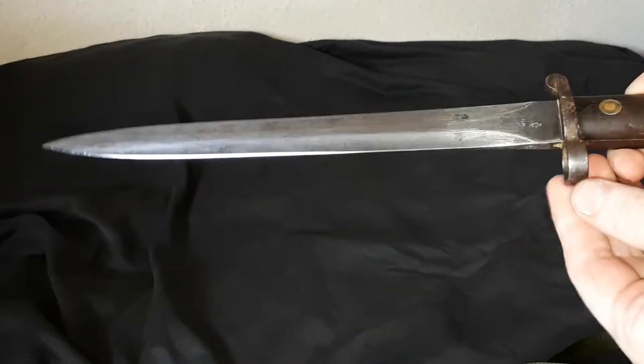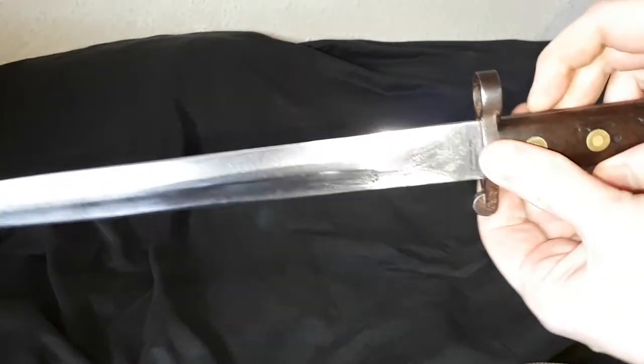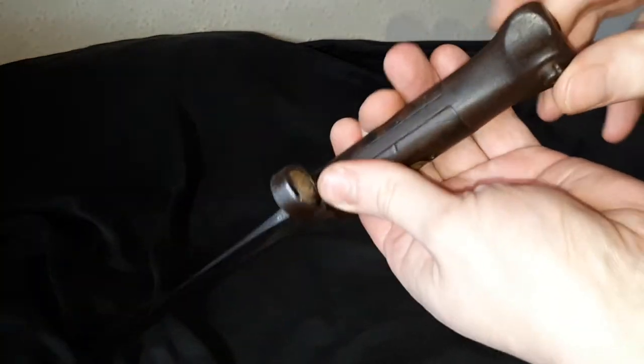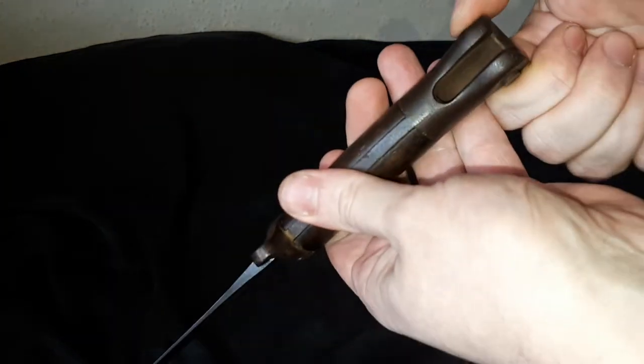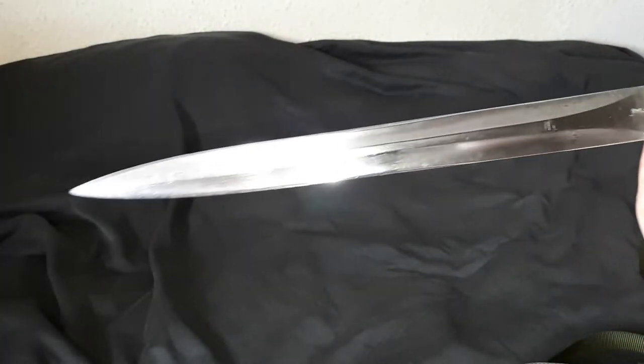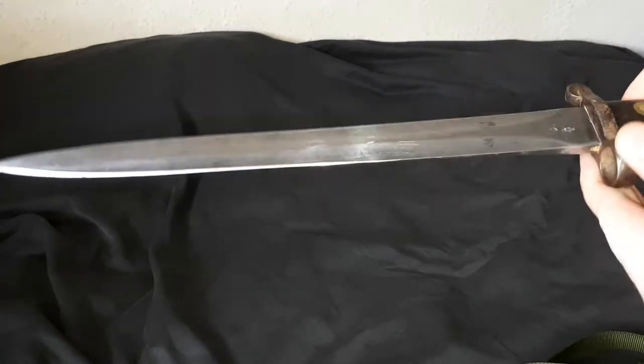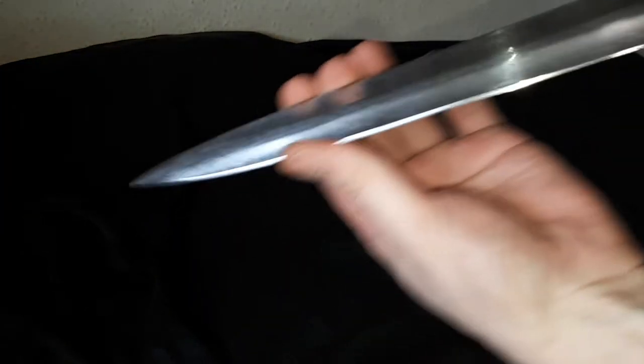I've given it a little bit of a clean up because I'm not planning on selling it. It would connect onto the Lee Metford rifle — you've got a button here that would help you connect it. The blade is about 12 inches long and unsharpened, because it's not an actual knife as such — it's more of a stabby weapon, so it's got quite a bit of meat to it.